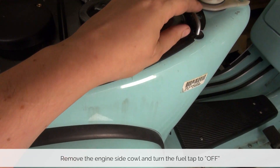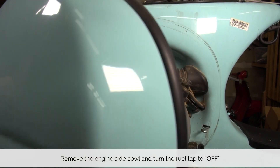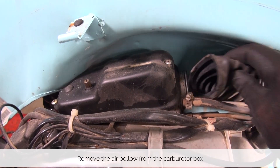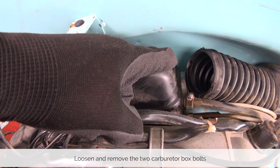With our tools ready let's take a look at the step-by-step guide on how to get this job done. Start by taking off the engine side cowl — this way we have access to the engine. Make sure your fuel is in the off position, then you can pull the air bellow off and remove the carburetor box cover by loosening these two bolts.